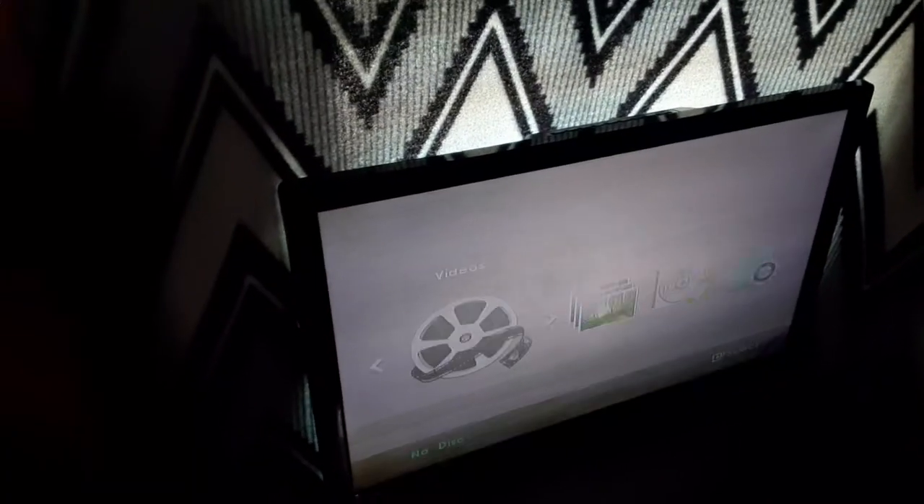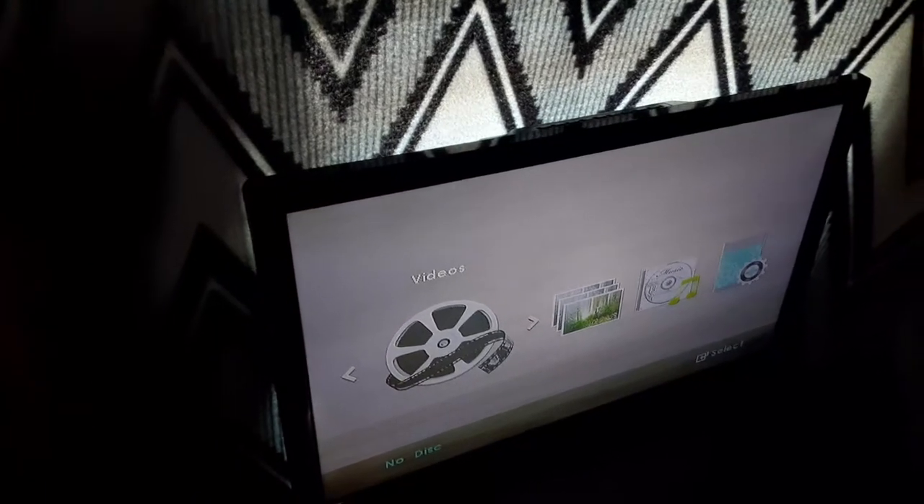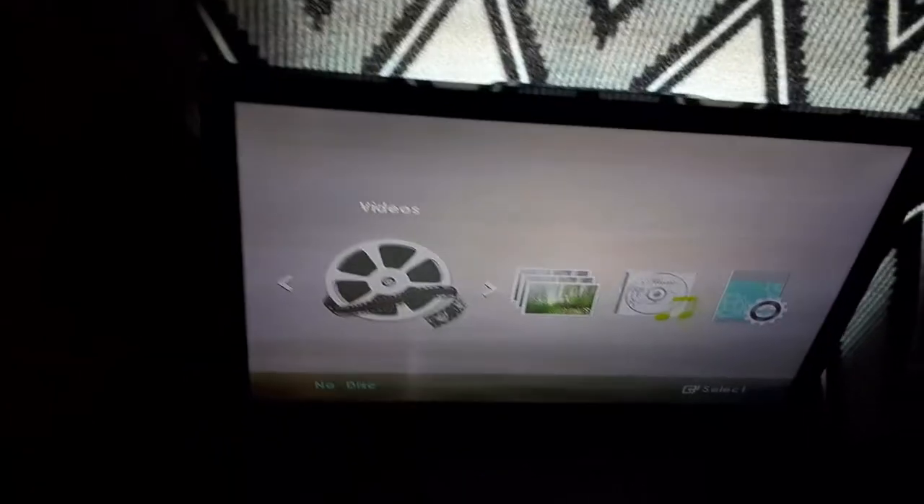Hey guys, Ethan the Sonic Mario and Marvel fan here, and today is version 9 testing out the Samsung DVD player. I haven't done any testing videos in a while — the last time I did a testing video it was maybe two months ago, so I'm back doing them now. I'll be testing out six DVDs, so here are the DVDs I'll be testing out in this video.